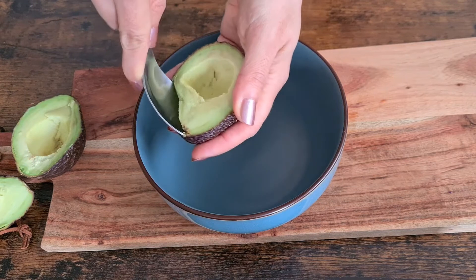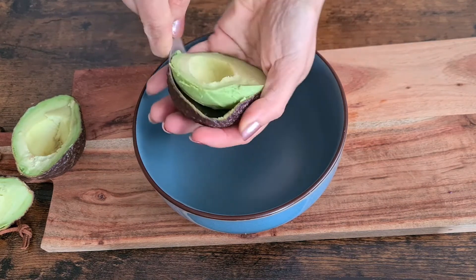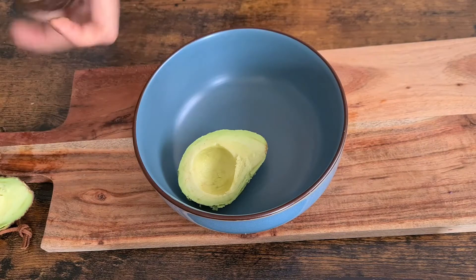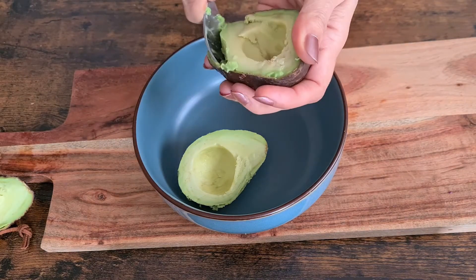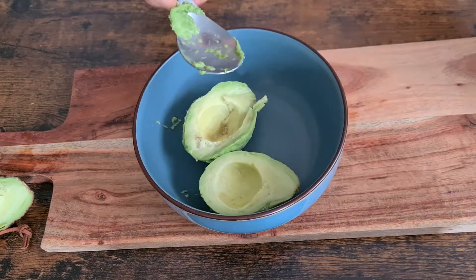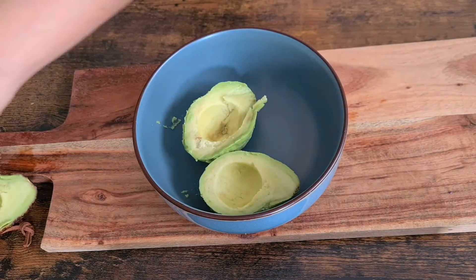Having ripe avocados is very important for making guacamole. To check the ripeness, you can gently press your finger into the skin — a ripe avocado will feel lightly soft but not mushy.